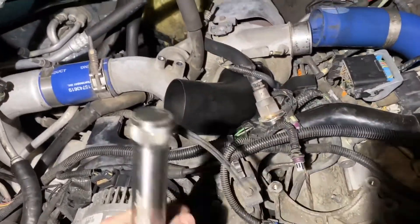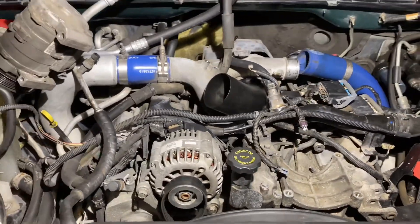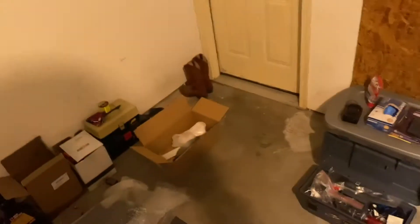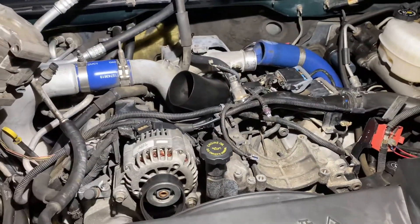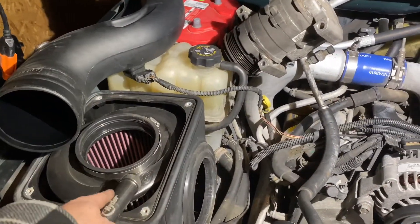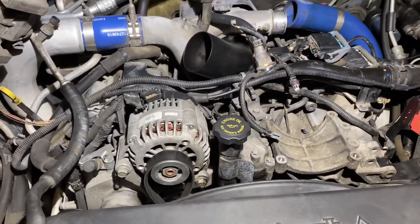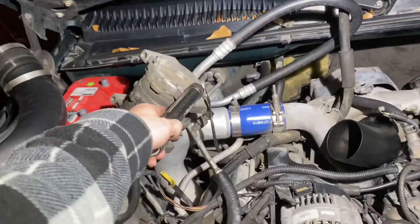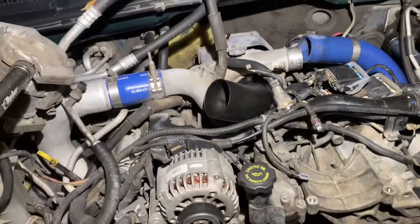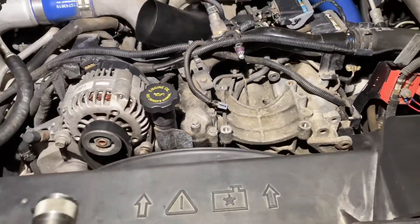I got a new HSP turbo inlet — got the old one sitting over there and the new one's in. I wanted to show how I did it. First thing: cold air intake — I got the SMB, take all that off. I ended up moving that over there, which creates a little bit more space to not only lay down but just more room essentially.